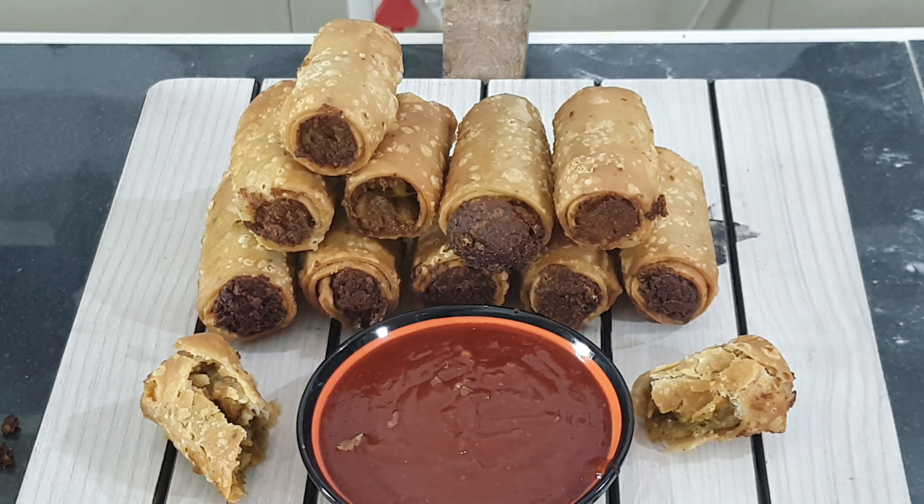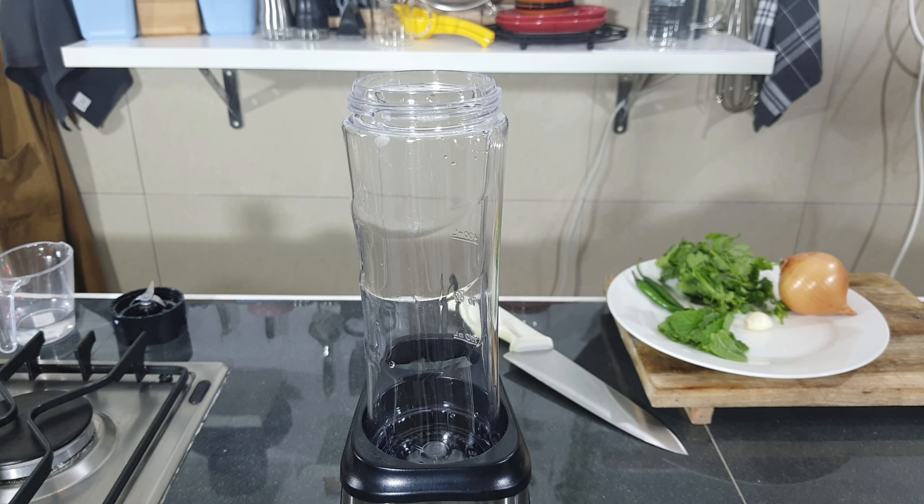Hi guys and welcome to Salim's Kitchen. In today's video we are going to make potato spring rolls.